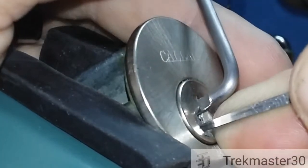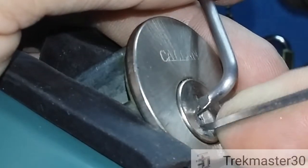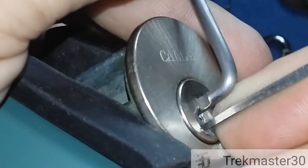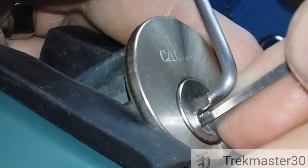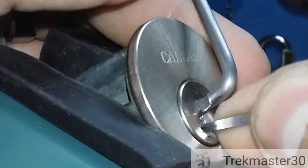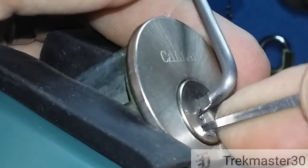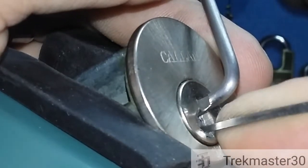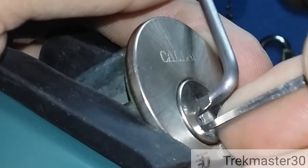Little movement on five — I'll get my pick under it. I think it's three — hit fail or something happened there. Number one's wanting to do something; feel a little talking off of it. Click on five or four — there's a click and a movement on three.